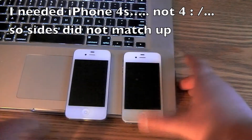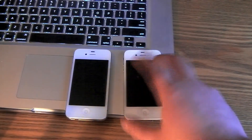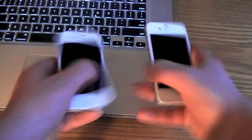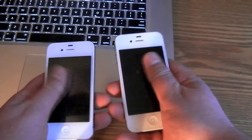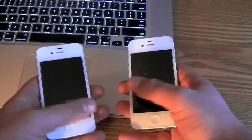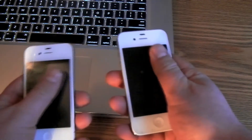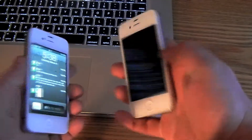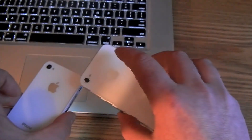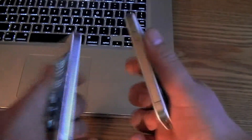Basically, here on the left-hand side I have the Zagg screen protector, and on the right I have the Wrapsol. In comparison, I know some cheaper screen protectors don't slide as well, but they both actually feel almost the same. Not a real whole difference. The Wrapsol I think is maybe 6mm thicker, but you definitely cannot tell.